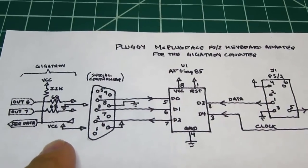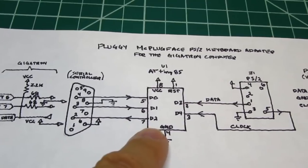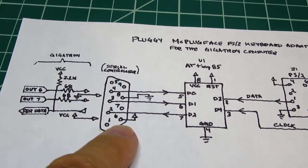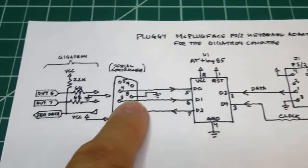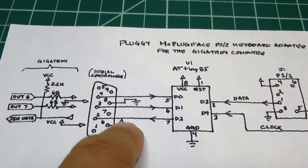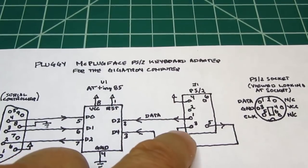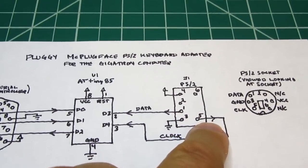The Gigatron also provides power — not only for the adapter but for the keyboard. VCC and ground from the Gigatron come in on pins 6 and 8 respectively. The chip uses the VCC and ground, and those are also applied to the PS2 connector, which in turn powers the keyboard connected to the PS2 plug.